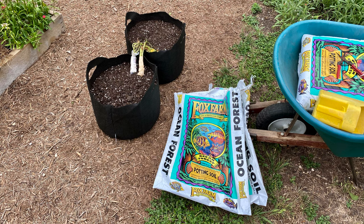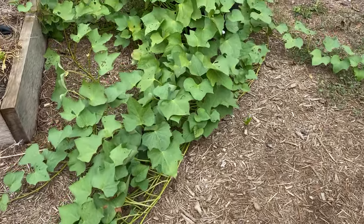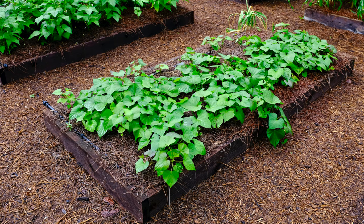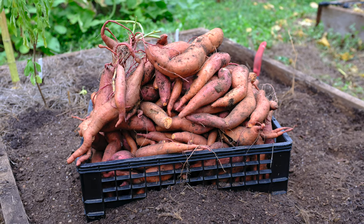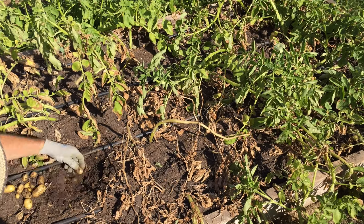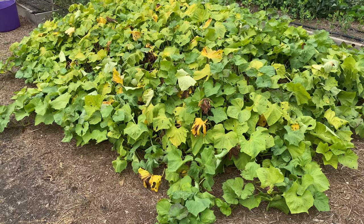I planted 12 slips of the Carolina Ruby variety in grow bags on July 2nd, and 100 days would be October 10th — so they've got about five more weeks to grow. I planted 44 Centennial slips in this raised bed on April 13th, and 90 days would have been July 12th. A couple of unique things about growing sweet potatoes: the tubers will continue to size up until they're harvested, and unlike your standard white flesh potato, the tops won't turn yellow and die back, so you really have to go by the approximate days to harvest. It's September 7th and I have yet to check on my harvest — it's been 147 days. I could have some real big ones in here, or I may find some pest-related issues.